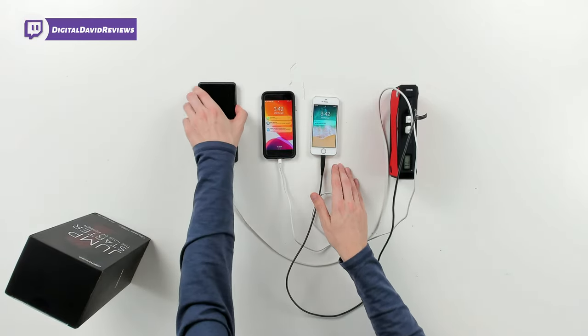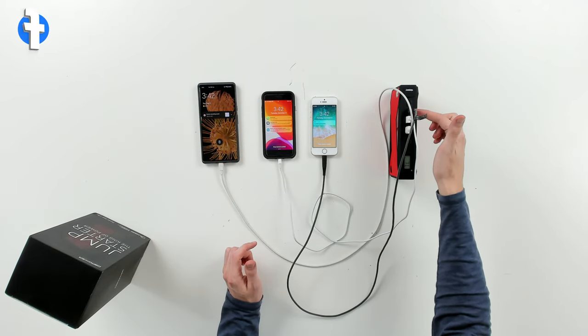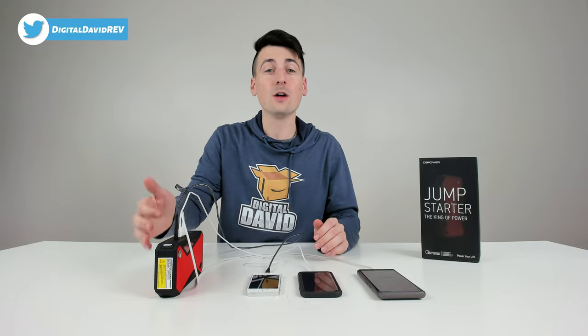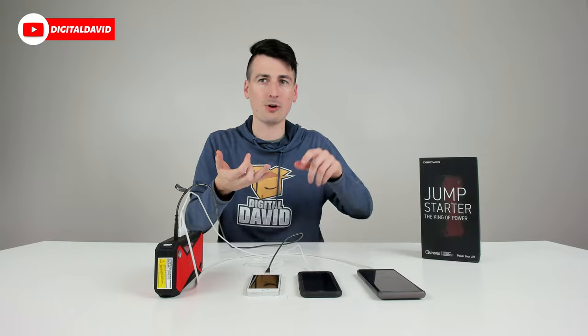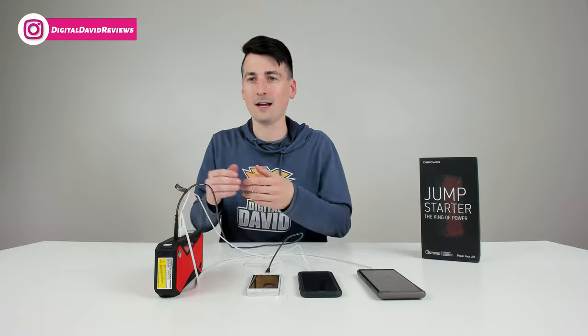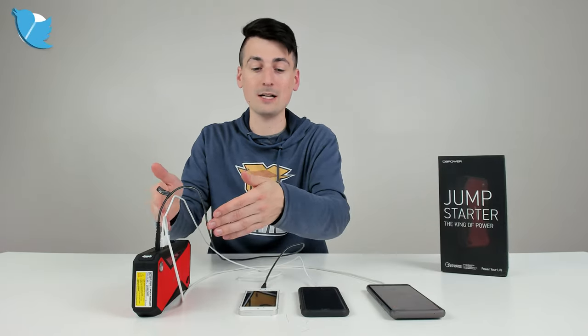Now let's try it out. We're using the device to charge three devices simultaneously — both USB Type-A ports and the USB Type-C port are in use, and all three show charging status. With this large battery capacity, you can charge your phone two to seven times, cameras, smartwatches, and earbuds even more. Wireless earbuds might get around 30 charges, and tablets about two to three times. It's doing a great job charging multiple devices at once.